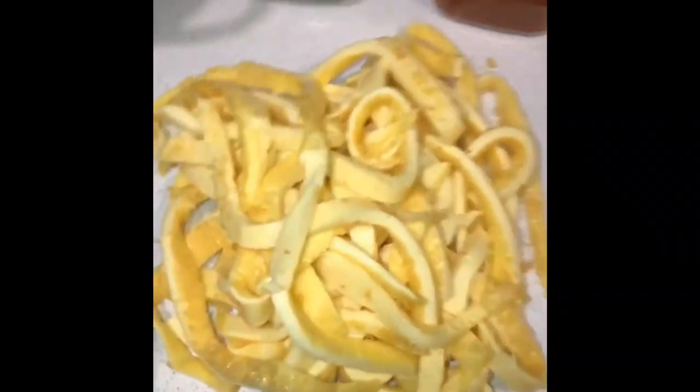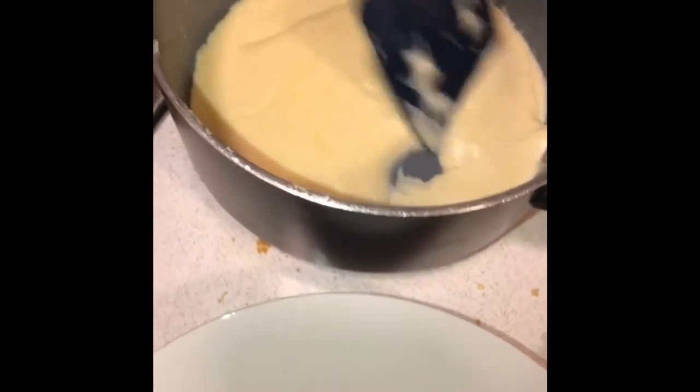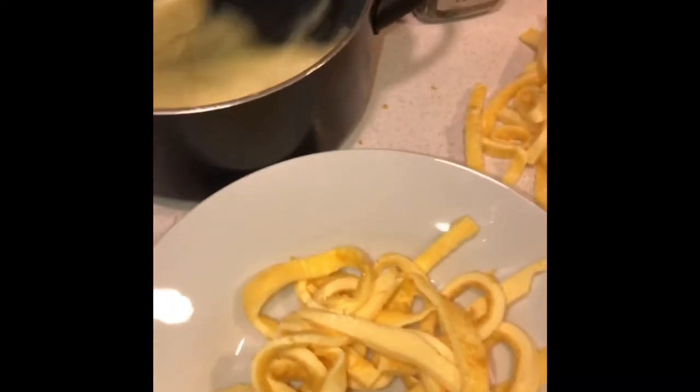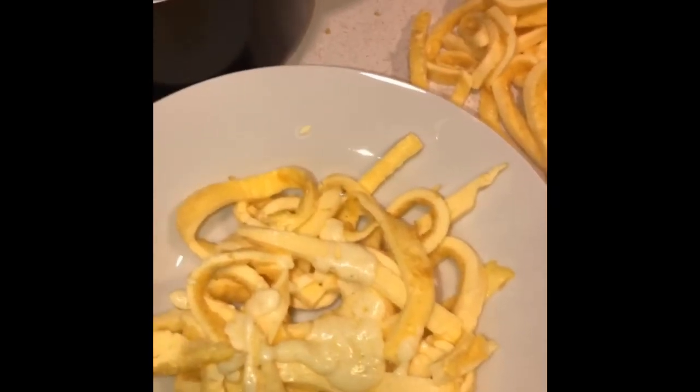Now we have all of our egg noodles, the bowl, and my creamy alfredo sauce. I'm going to take a few of the noodles and spread them out in the bowl, then spoon some of my sauce over them and spread it around on the egg noodles — as much as you want or as much as your daily macros will allow.